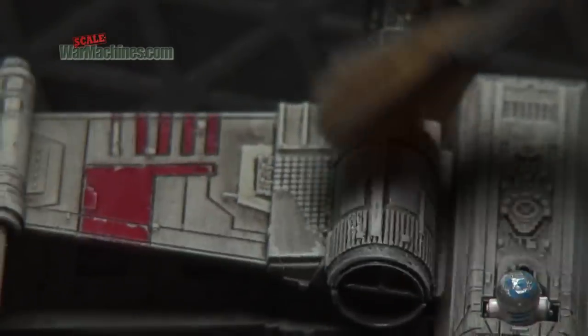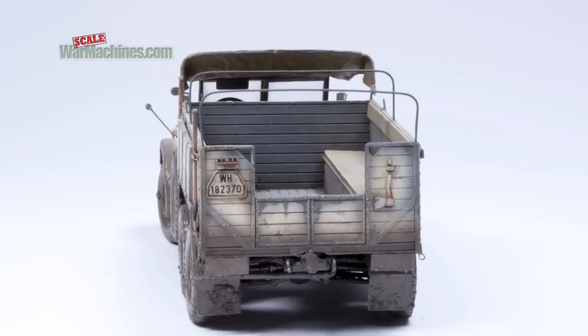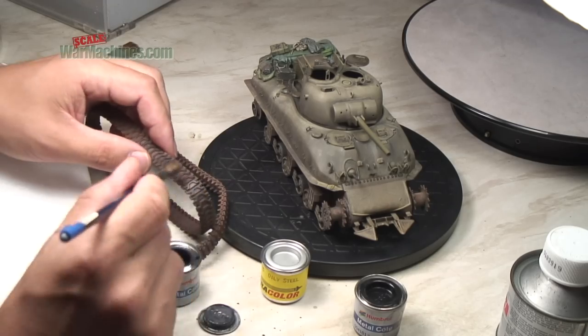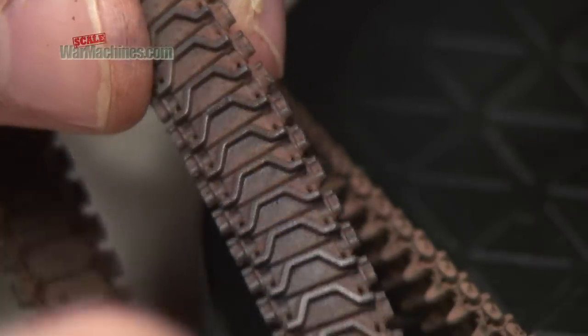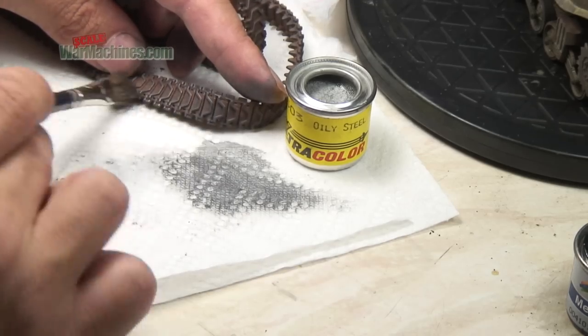It works great on engine bays, floors, and interior fittings. You can also use it to weather tracks with metallic colours. Again, you can lighten your dry brushing for added effect.